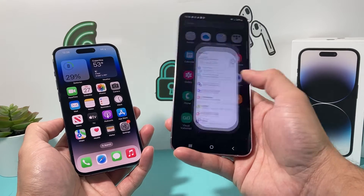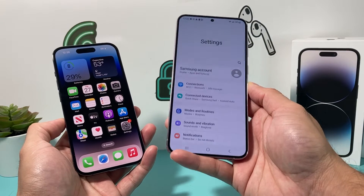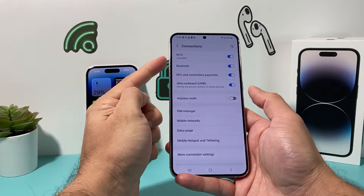On your Android device, you're going to open up your settings. Your Android device should already be connected to the Wi-Fi. So you can click on Connections here. If you're not connected, go ahead and connect to the Wi-Fi.